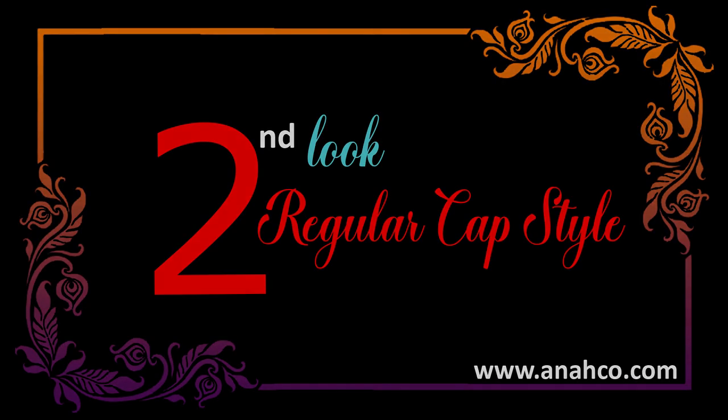We have created this first look, and now we will go with our regular hijab cap style. For the second look, I am using this chocolate brown hijab from my collection.